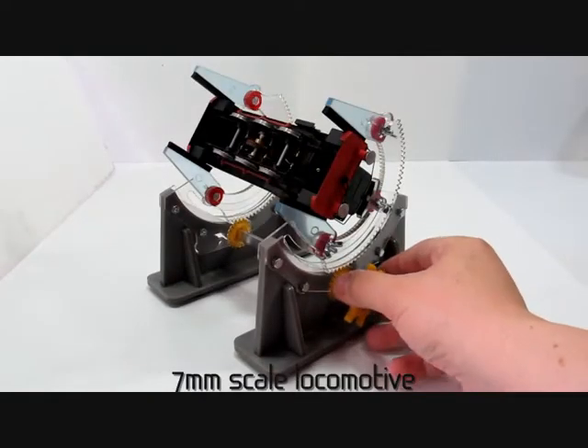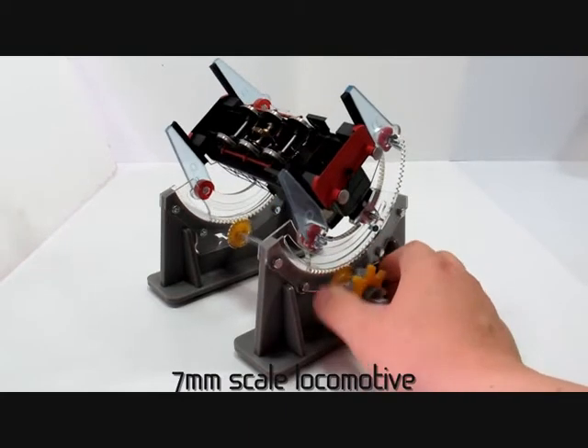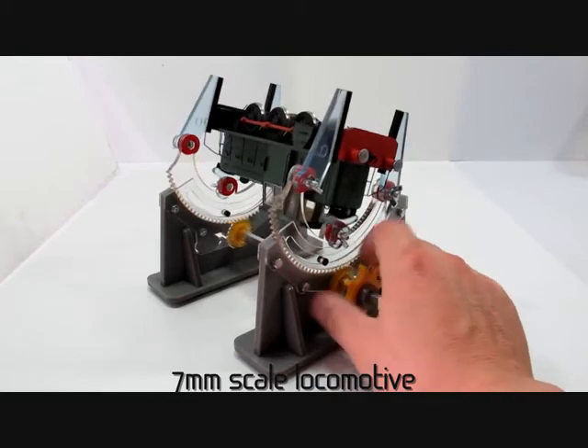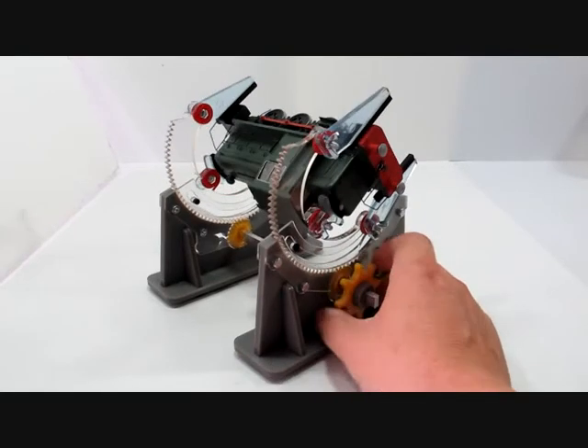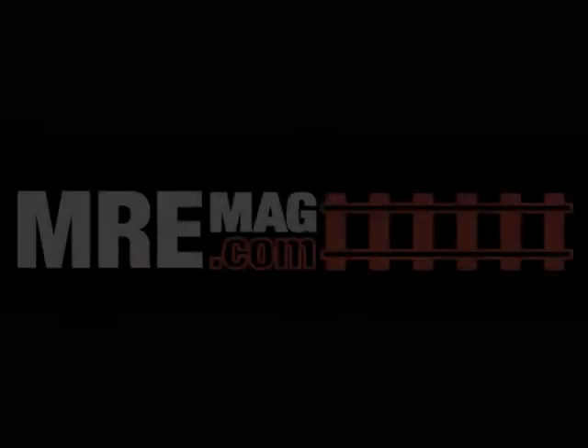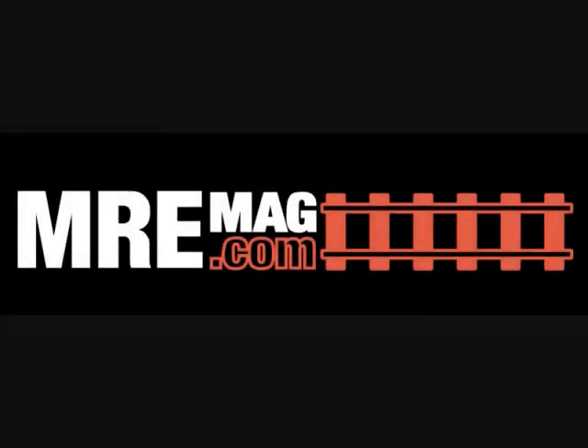By changing the arms on the side you can also fit a 7mm scale model. This is a fairly heavy industrial loco and again can be tilted to all angles. Proz's products are available from all good model shops.